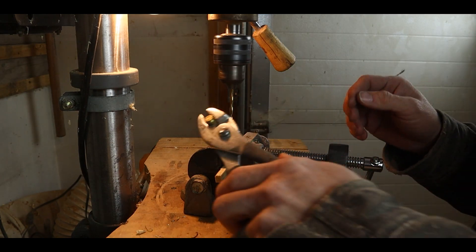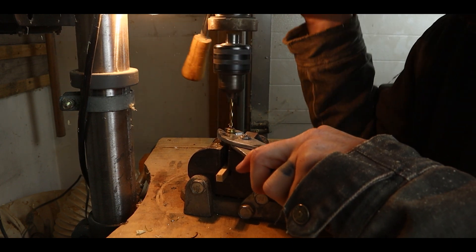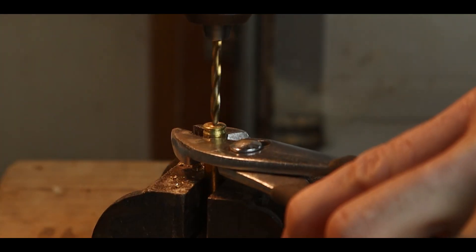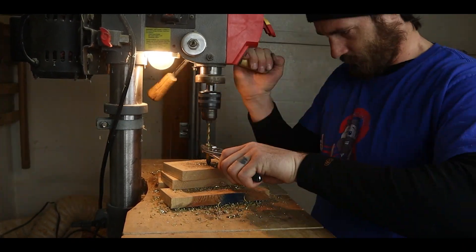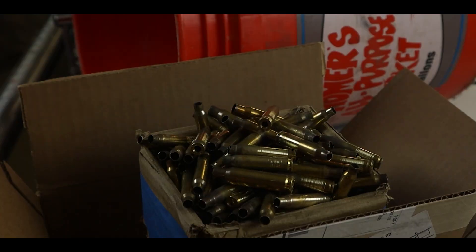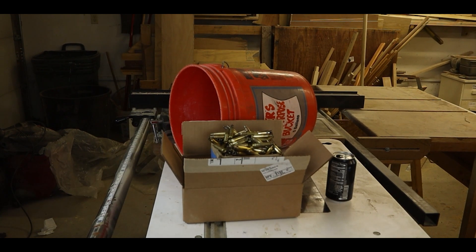I don't know if this process would work for you guys that do reloading, but this drill bit is like the easiest thing in the world to remove these primers — you just drill it and it grabs it every time. I've been doing this for about five hours now. I took a half hour break for lunch and I've been doing this for five hours. I'm so done. We still have to wash these.